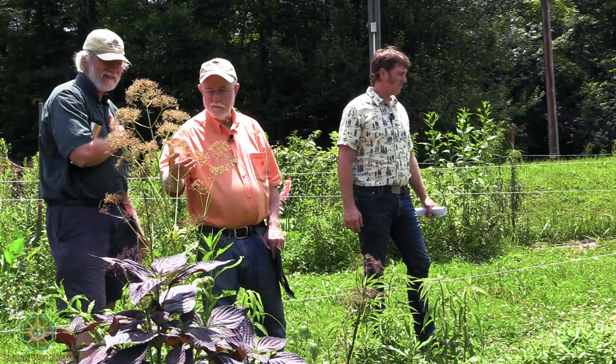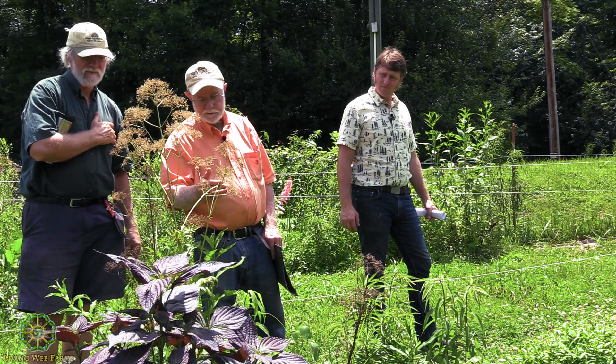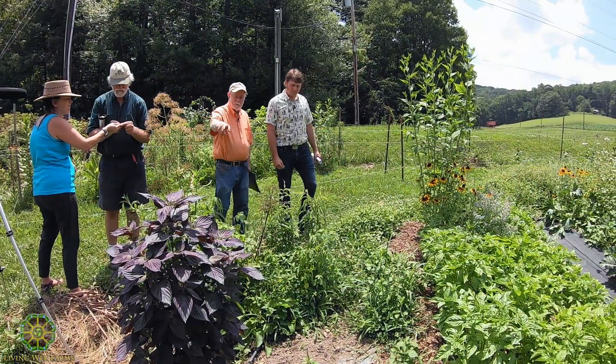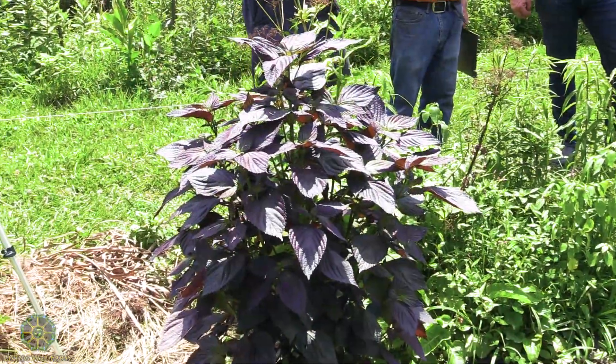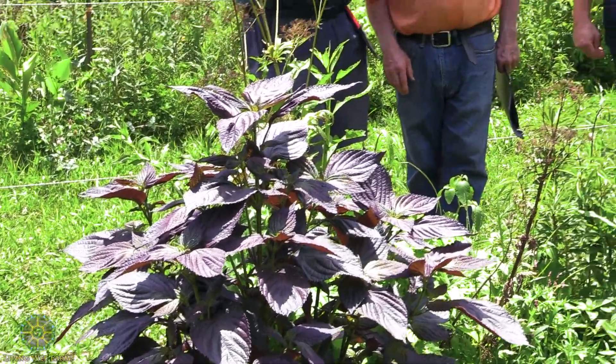I've never, in seeing it bloom like this, seen the seeds it was making. I wonder what it'd take to get seeds off of it. I like this plant because if you're pickling ginger and you pack a bunch of these leaves in there, it gives it not only the coloring but the flavor. I think that might be a seed — but that's awful tiny.